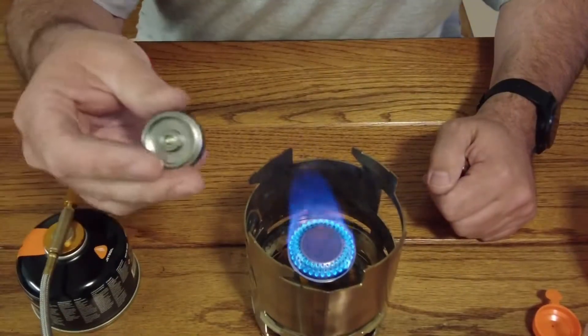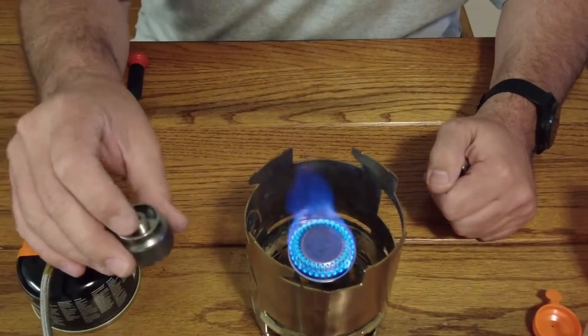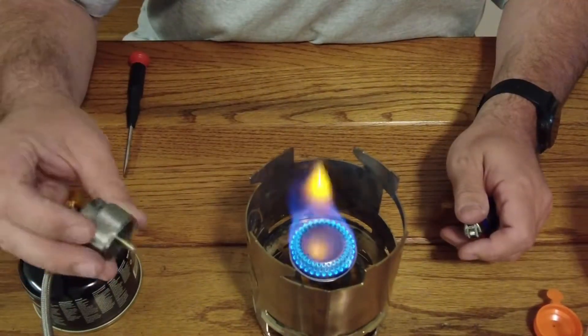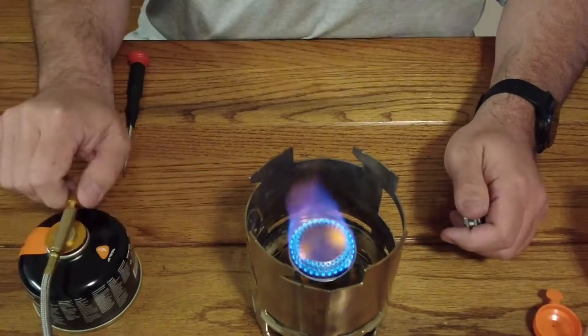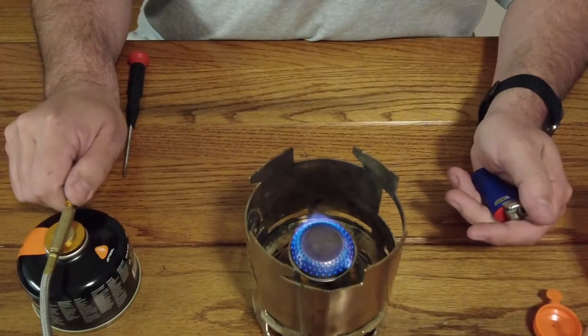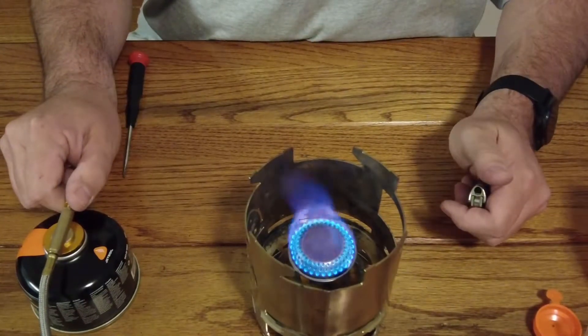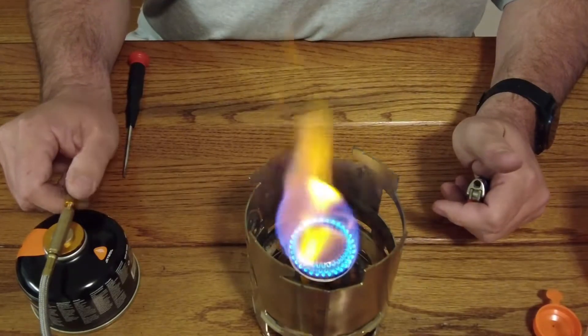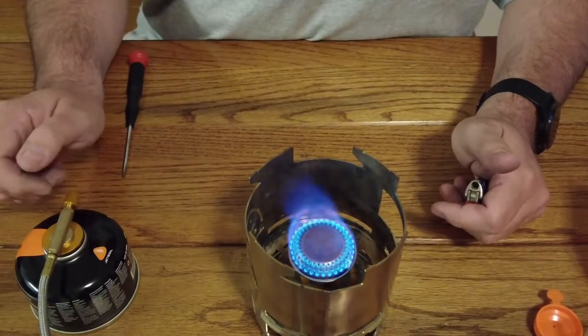I can also run this off propane using a little adapter, which I can hook onto here and then hook onto a regular propane tank. You can get several types of adapters so you can use different fuel sources. As you can see, I've got pretty decent flame control on this. I don't expect a lot from some of these cheap Chinese-made stoves, but they do work — and they work very well.